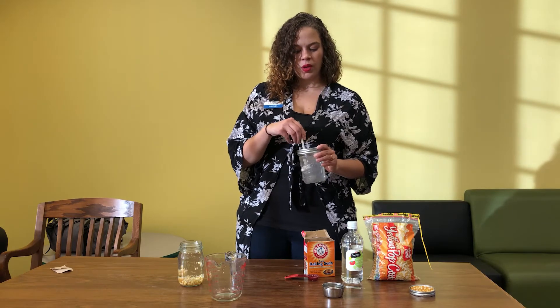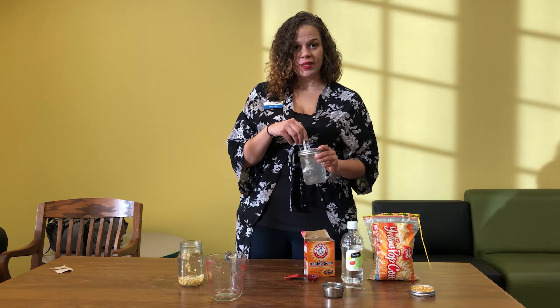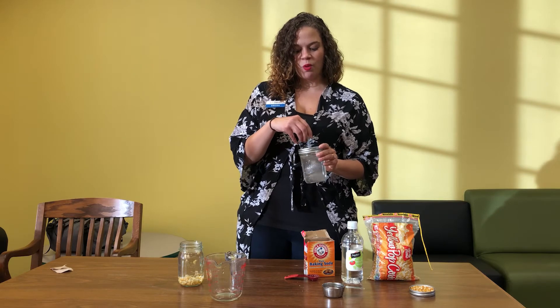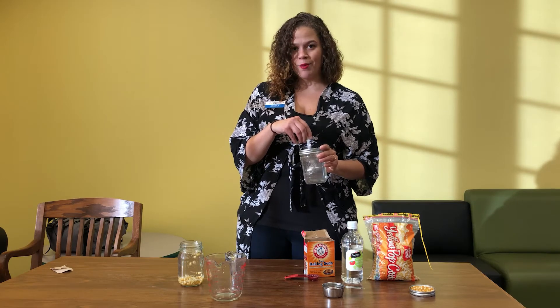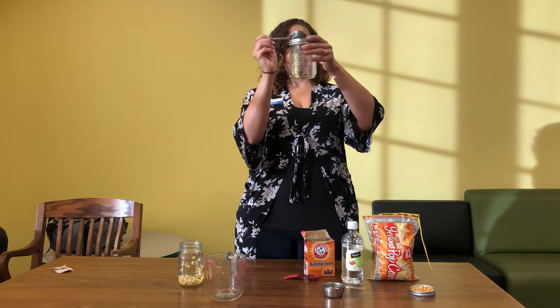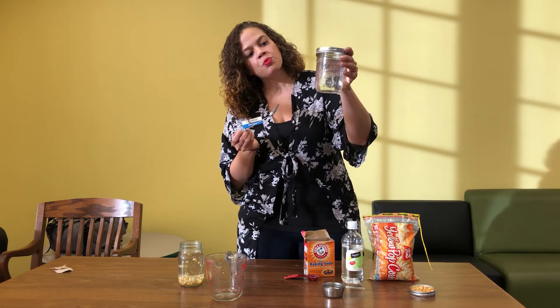This is also a really great time, as you're waiting for all of that baking soda to dissolve, to hypothesize what we think will happen today. What's going to happen when we mix these ingredients together? Well, it is called dancing popcorn, so I'm excited to find out too!